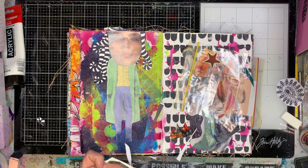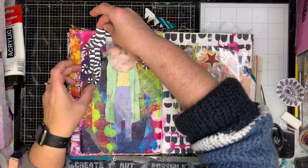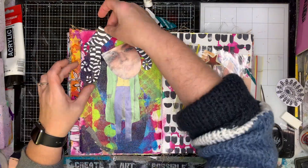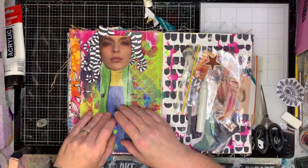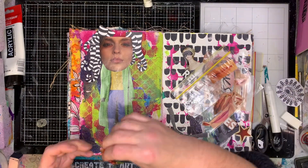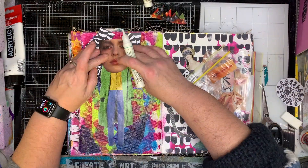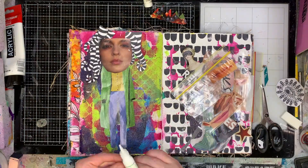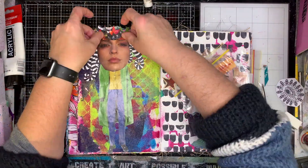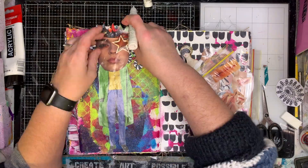Please excuse the lighting on the magazine gloss — it shines a little bit. Now I'm just gluing everything down using regular PVA glue. When you're gluing down collage, you need to work out what to glue first. I tend to have everything laid down in the right position, then do the things that go on top last — so putting on the crown and the star last.